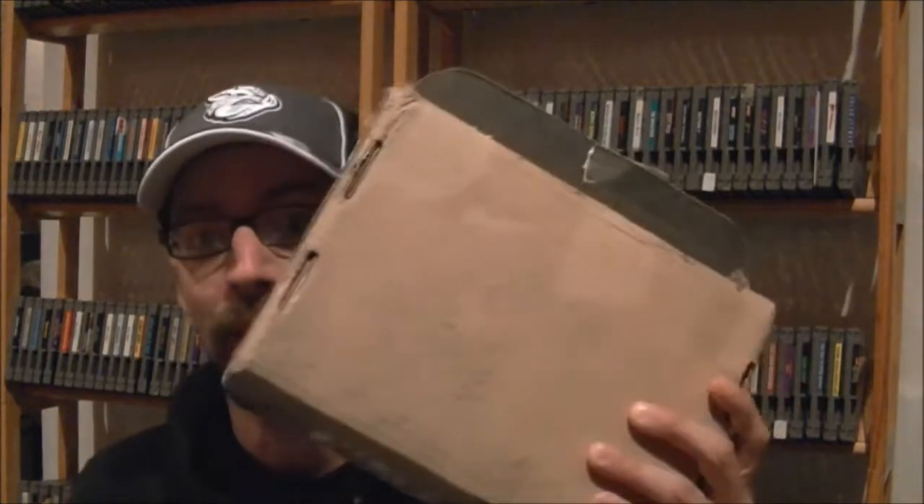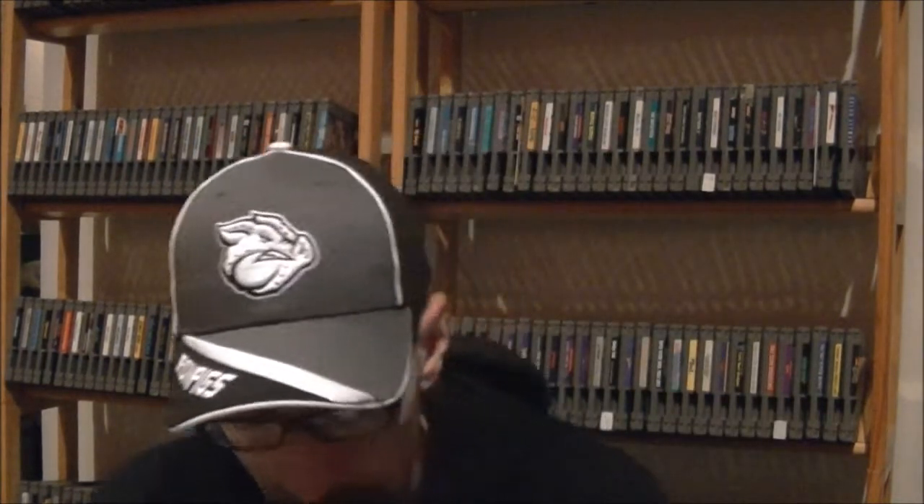Welcome to the last segment of this eBay unboxings video. I've got a whole bunch coming in the mail in the next week or two, so you'll be looking forward to another eBay unboxing pretty soon. I do have one last package here from eBay. As you can tell from behind me, I've got a whole lot of NES stuff going on, and this is no different. This is a whole auction full of NES games and a couple of other surprises as well.